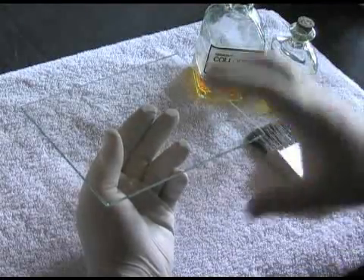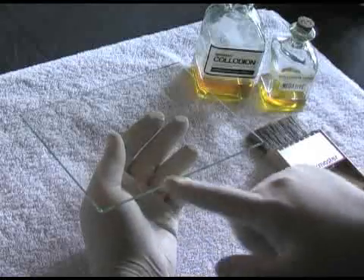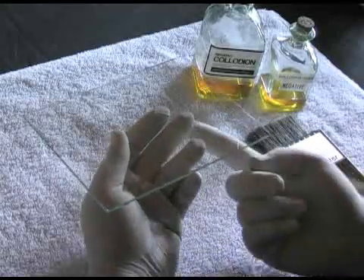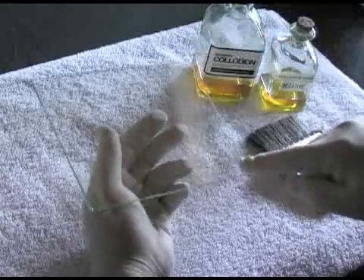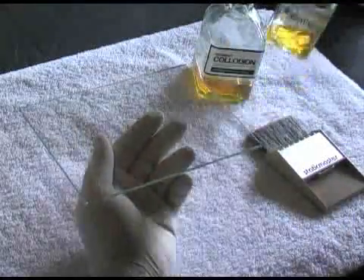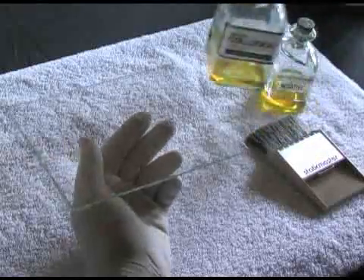We're going to show this pouring collodion. This is a 5x7 clear negative plate. Horizontal edge to me, waiter tray method — here, here, here — and drain off of here. Your drain bottle and your pour bottle.